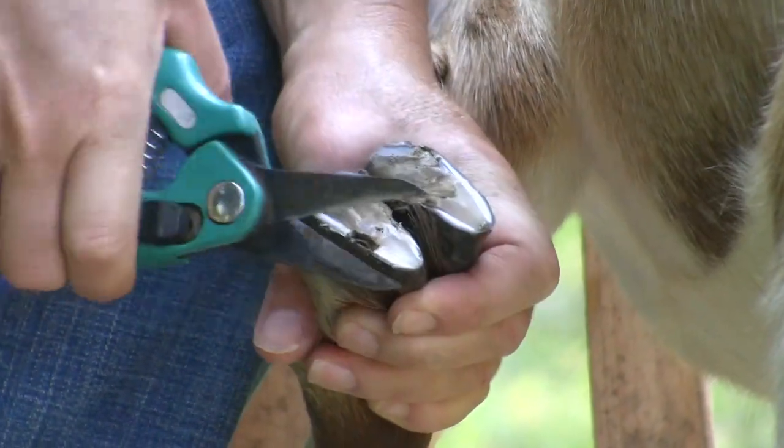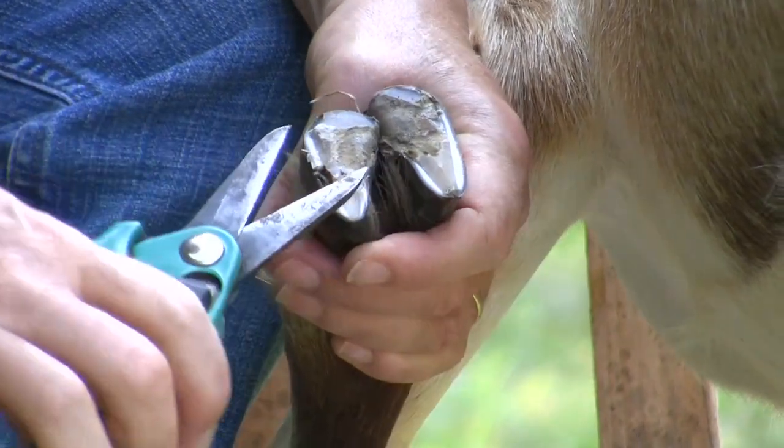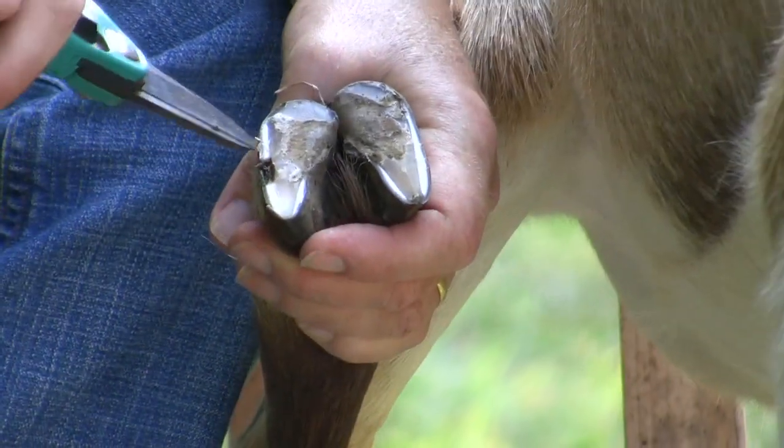If your animal is limping and has a pocket like this, you can suspect foot rot. If there is a foul odor, it may be foot scald.